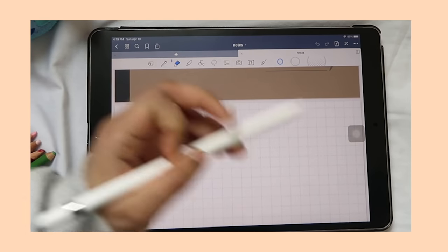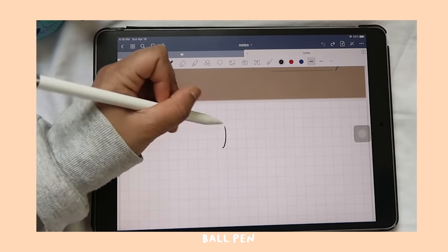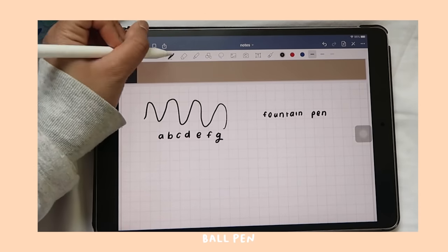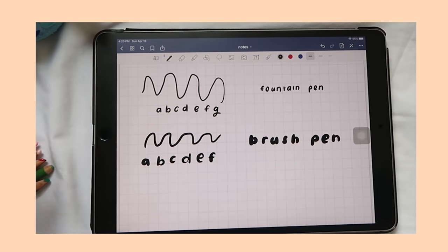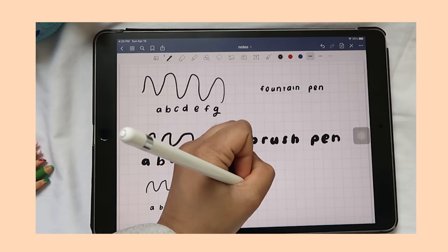The GoodNotes app comes with three pens and my favorite one to use is the ball pen. I used to use the fountain pen last semester but I don't really like how it looks, and I think the brush pen is supposed to be used for fancier titles so I don't use that one either. The ball pen is the most like using an actual pen or pencil and it is true to your own handwriting, so it's the one that I use the most often.